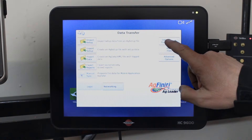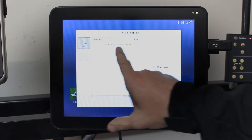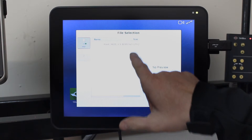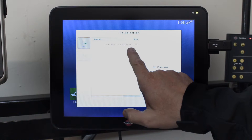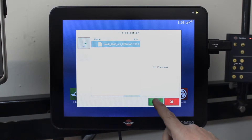You then want to press Upgrade Firmware and it will come through showing the files that are on there. The one that you want has a file extension of FW3 — press and highlight that one and press your green tick.